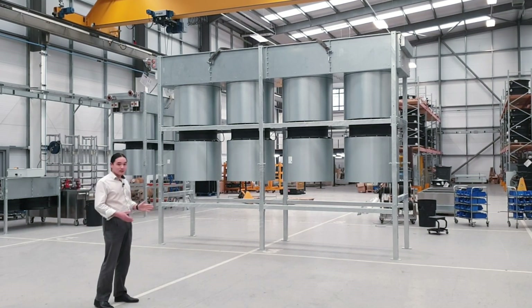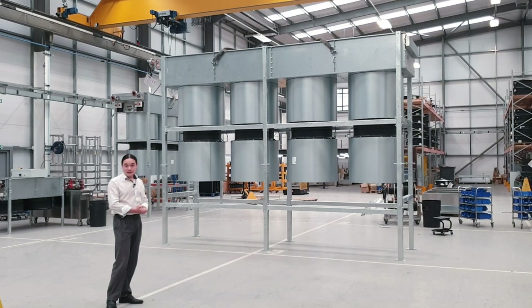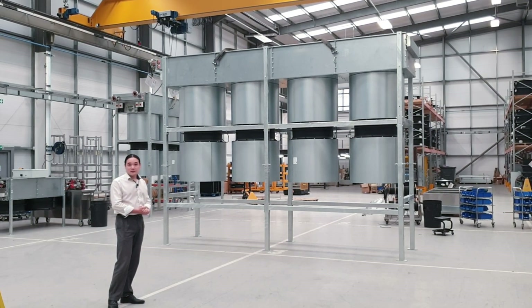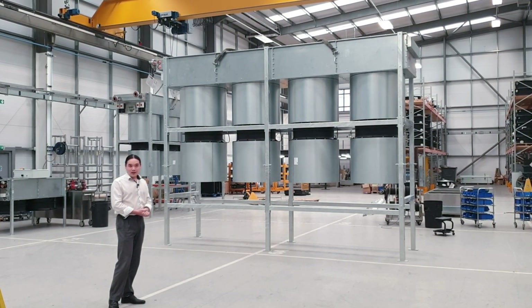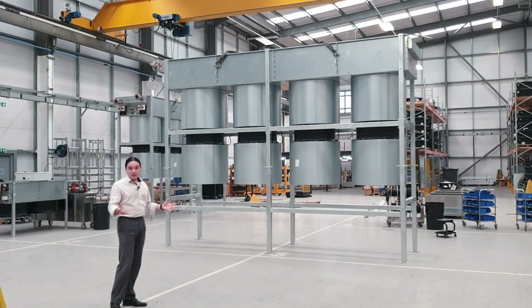On larger units that tends to be the first protocol that we'll go to for mitigating design, because the EC motors give us better control of the airflow and generally give us better noise performance for any given size.